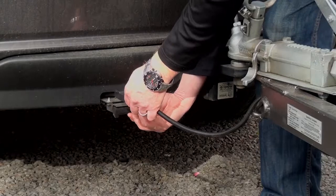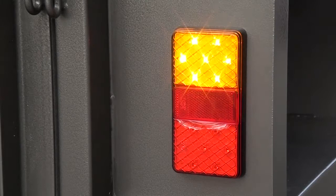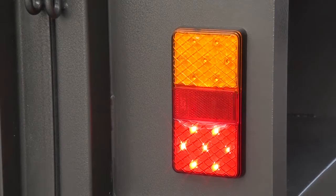Make sure you plug in the 12 volt lighting and check that all trailer lights work. You can be fined for lights not working and any fines incurred are the hirer's responsibility.